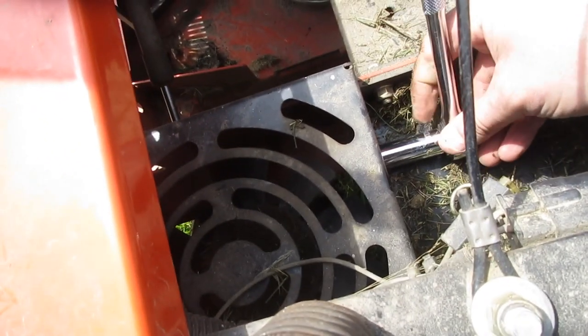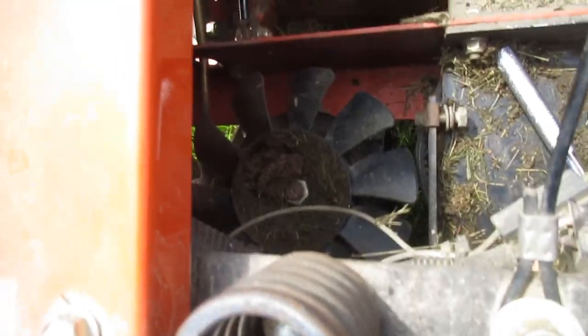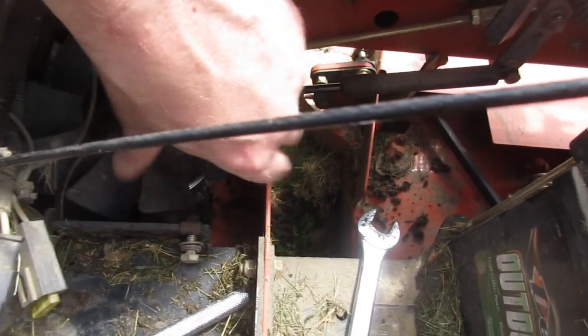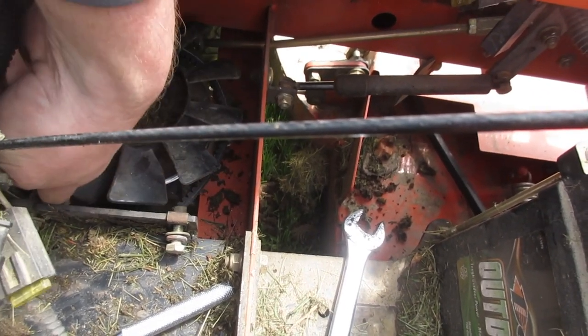You're going to want to remove the fan guard. While you're in here, you might as well clean out all the junk in the fan. Then you can feed the belt over top of the fan and get it seated onto the pulley.